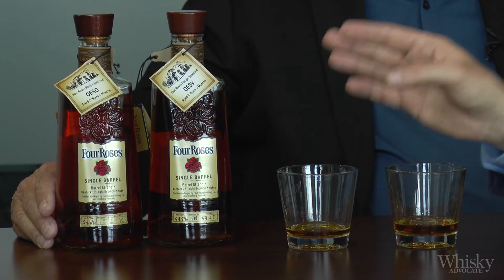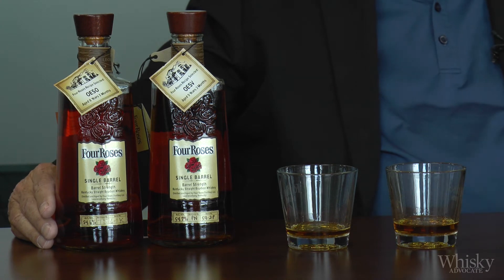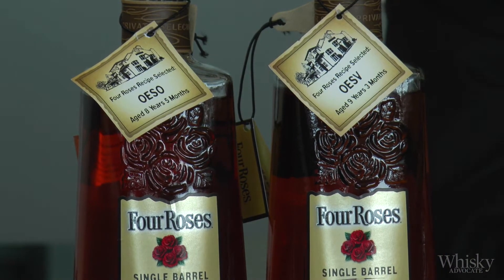Now you refer to yeast codes, so here we have two bottles with very similar codes — we've got OES O and OES V. For those who don't have their little Four Roses decoder ring, what do the O and the V represent? Well, the V is supposed to represent delicate fruitiness, and the O is supposed to represent robust fruitiness — two different yeast strains doing two different things.